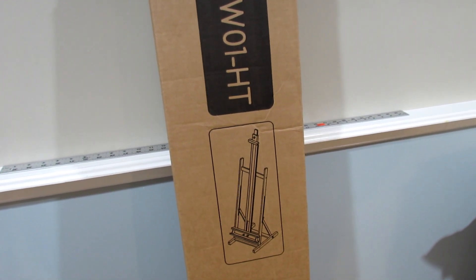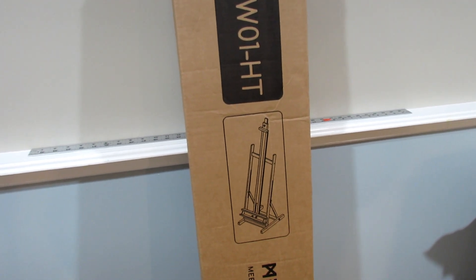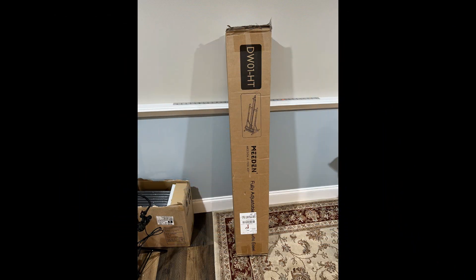So let's not mess around, let's get this open and assembled and we'll take a look when it's assembled. Hello guys.